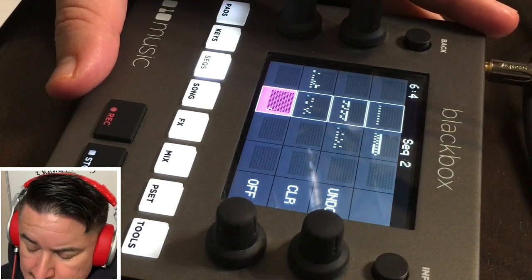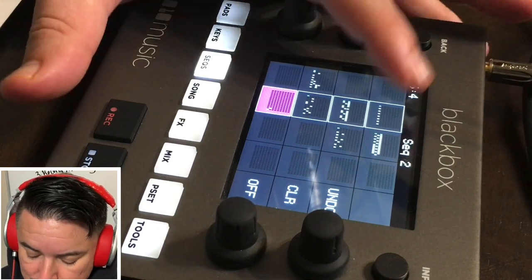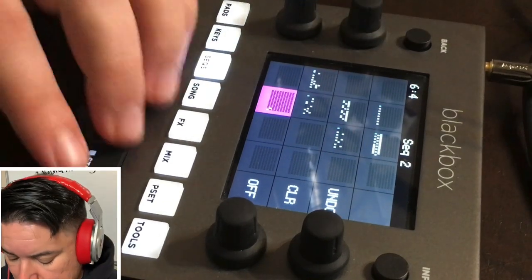With that said, everything else — baby, this thing's a beauty, absolute beauty. We're going to get into it right now.